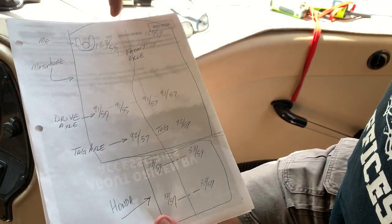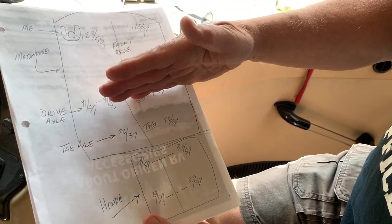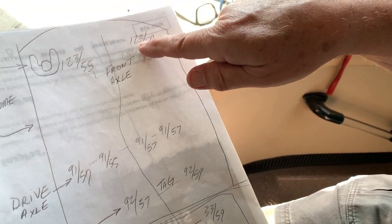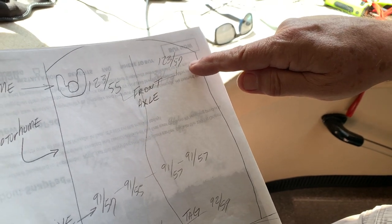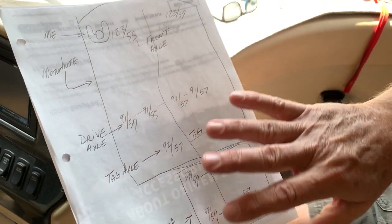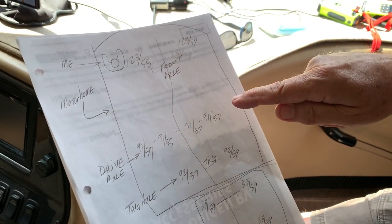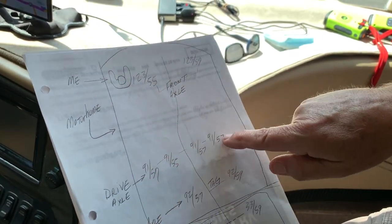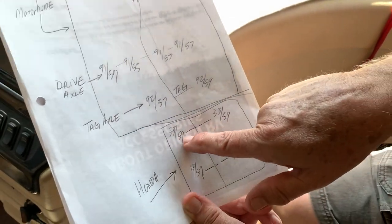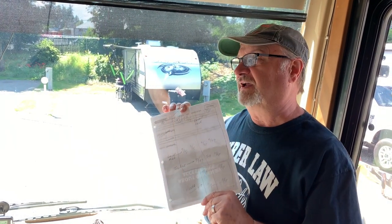This morning, in the motorhome — this big box in the front — here are the readings: front axle Honda, drive axle, tag axle, front axle Honda, rear axle Honda. Temperatures are 55 and 57 in the morning. Pressures are 123, 123 — my bogey in the front is 125, but I know I'll be at the right temperature quickly after departure. I had been patient and didn't mess with the tires when temperatures weren't all the same. Look at the drive axle — I effectively have them all right on the money. Tag axle: 57, 59 — perfect. Honda: 59, 59, and 33, 33, 33, 33. This is a perfect tire day.